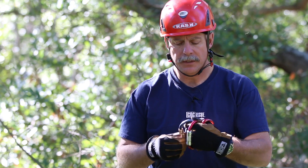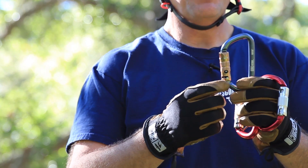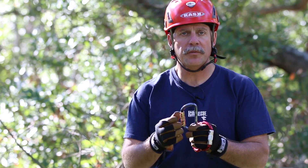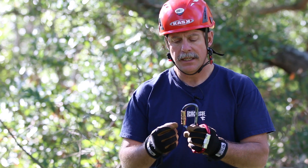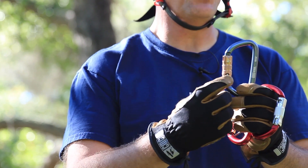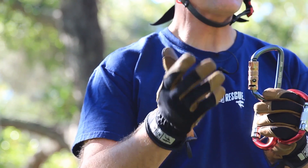Another option similar to the auto lock is the manual lock. The manual lock carabiner stays in the open rigging position until you physically close the gate. There's a visual indicator on the side — skull and crossbones on the side windows — that tell you if the carabiner is open.